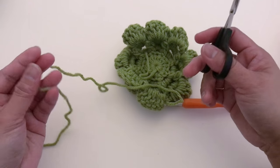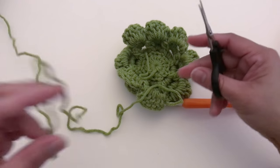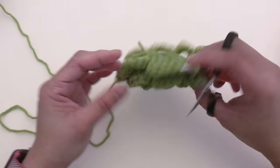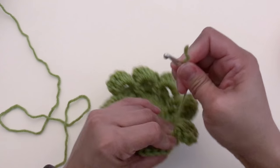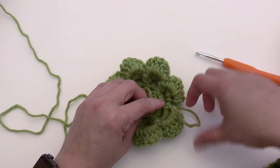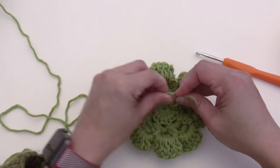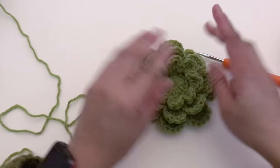If you want to sew this to a beanie, leave the tail slightly longer so you can use it to sew it on. If you just want to use this as decoration or on a hair clip, leave it short. Weave in the ends — I normally tie this tail to secure, then weave in the ends.